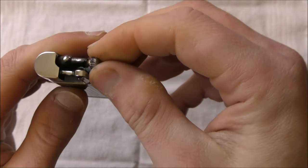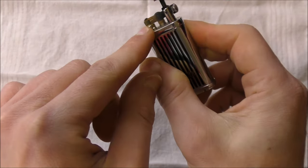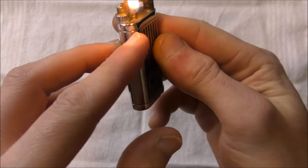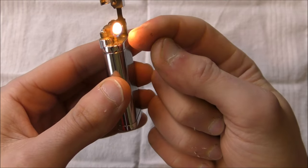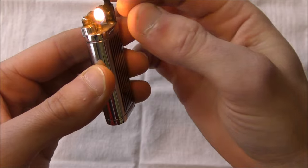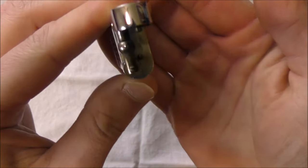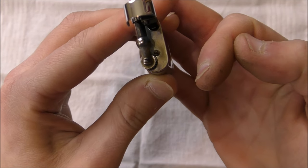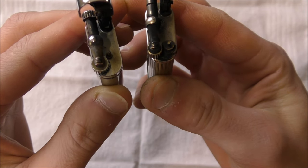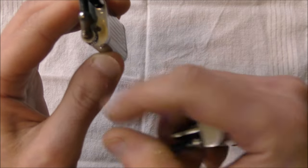The flame comes out sideways, just as it does on the I Am Corona Old Boy and on the Peterson lighter. The one thing that caught me off guard when I first got this lighter is that the flame comes out at a little bit of an angle instead of straight out. At first I thought the nozzle had just been canted the wrong way, but because it's a little bit behind the flint wheel — unlike the Peterson where it's basically right beside the flint wheel — I think they did that on purpose so the flame wouldn't be directly contacting the flint wheel. You get a nice soft flame, and you can adjust it down below.